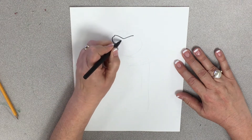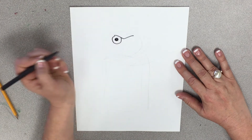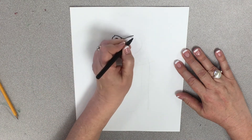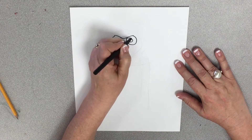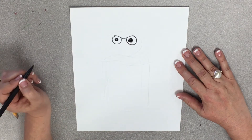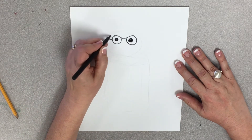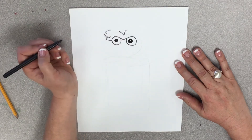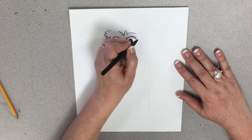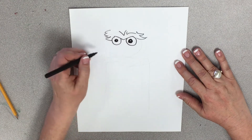Then we're going to draw a circle, put another circle inside that circle, and let a little light shine through there. Then we're going to draw another circle and put another circle inside that circle, and let some light shine through there too. Then we have some gorgeous green Oscar the Grouch hair. There we go. Some little eyebrows.